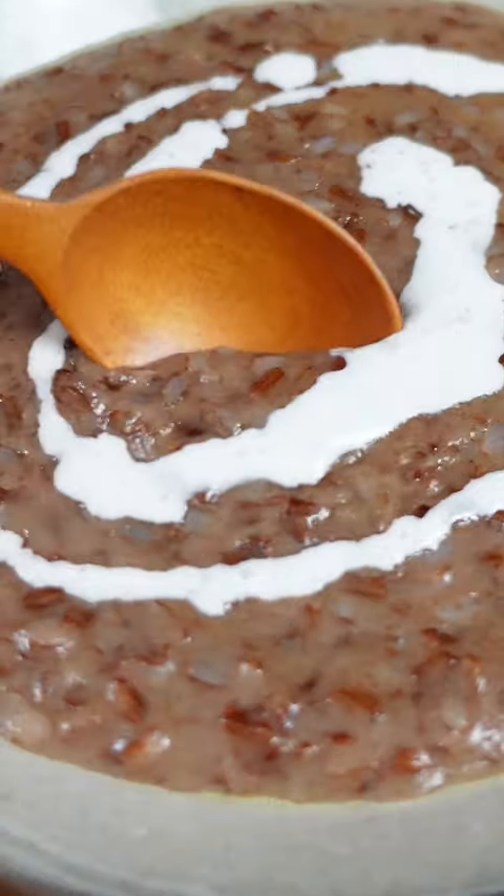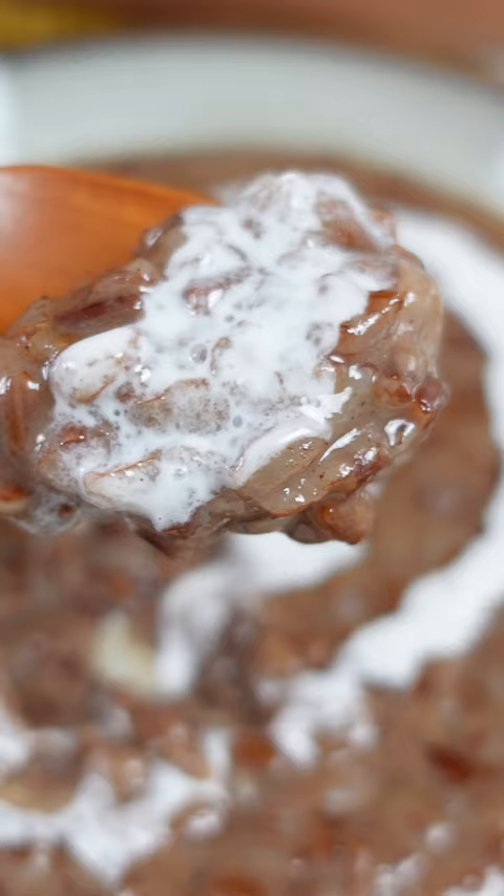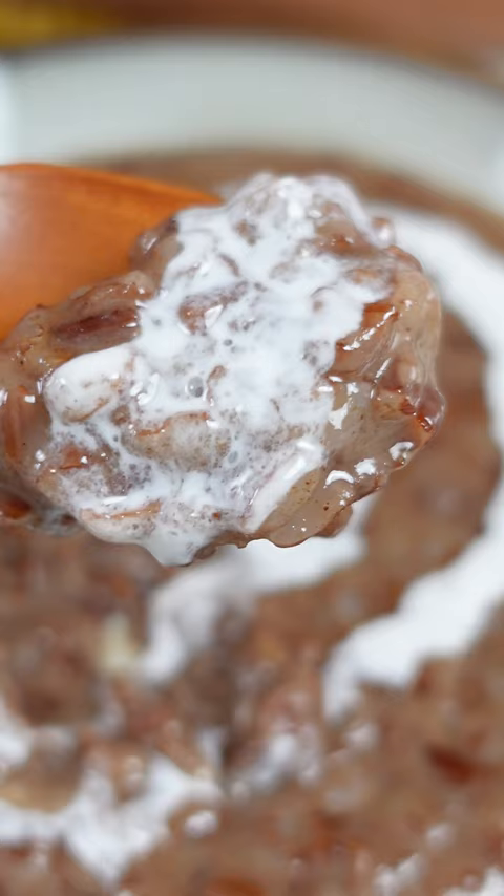Do you have leftover mushy rice, or just leftover rice in general? Here's something you can do with it. I'm using red rice that I overcooked in another video, but you can use whatever cooked rice you've got.